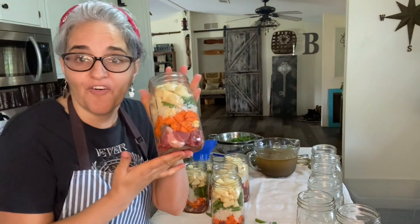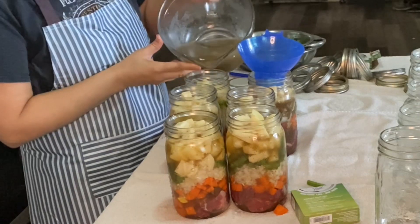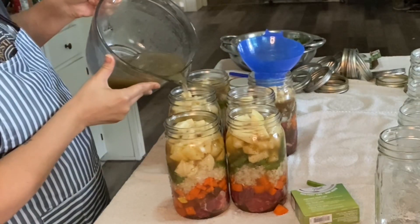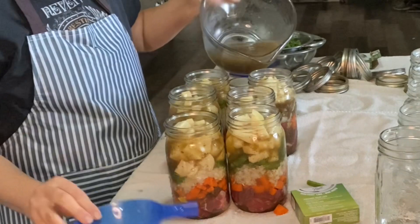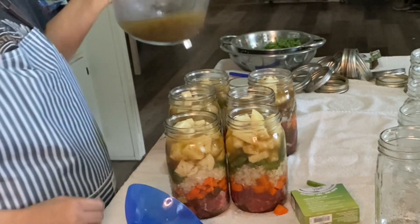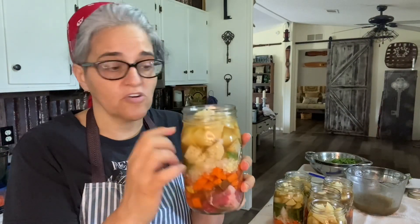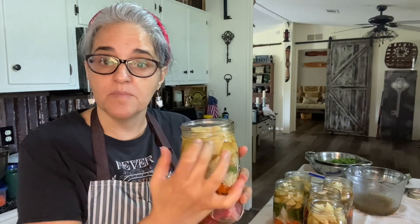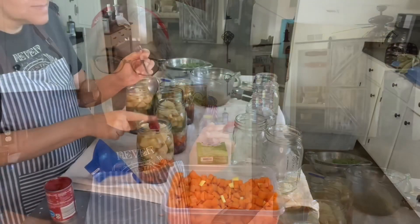Now that our jar is all full, the broth goes in next. The broth can be a little greasy so make sure to use your funnel. These look amazing. If you wanted to add pretty much anything at this point, you can — some kale, some spinach, lots of options. I'm going to do an inch of headspace, right here on the collar. I'm also going to add some tomato paste — this is an Aldi brand — about a teaspoon.